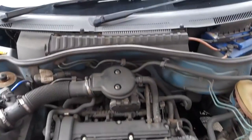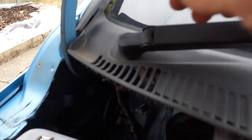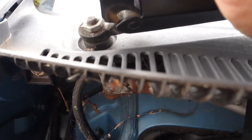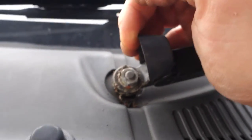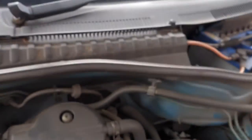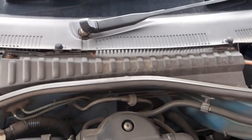Under the bonnet first. Pop up the two little plastic covers on each windscreen wiper - you can use your fingers or a flat screwdriver. That reveals a 13mm or 14mm bolt - I'll confirm that in a second. Do the same on the other one. Undo both of them and with a bit of wiggling, get both windscreen wipers off.